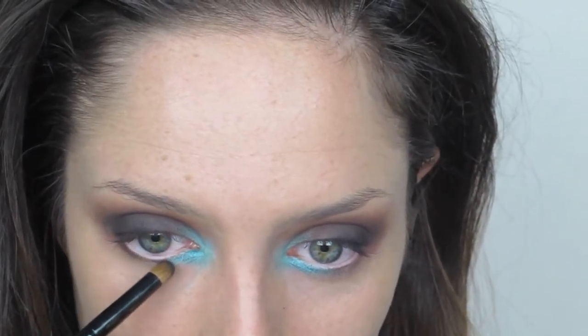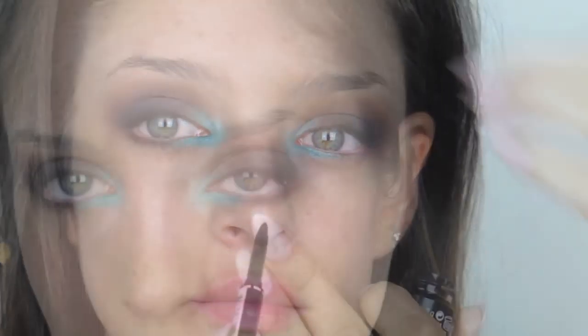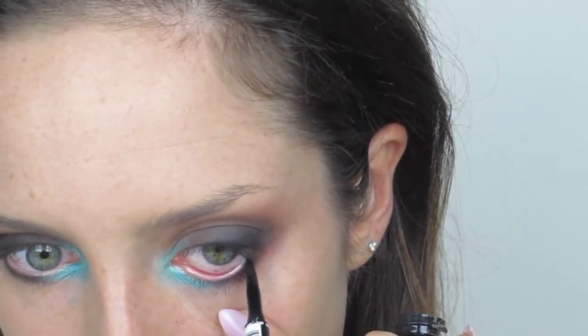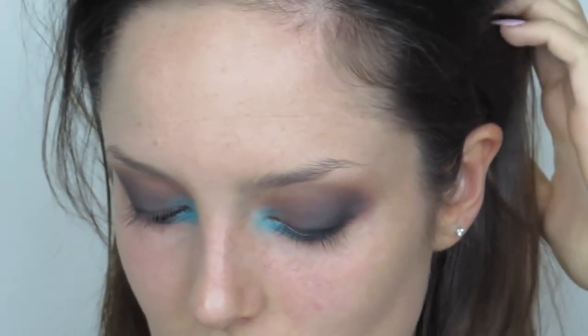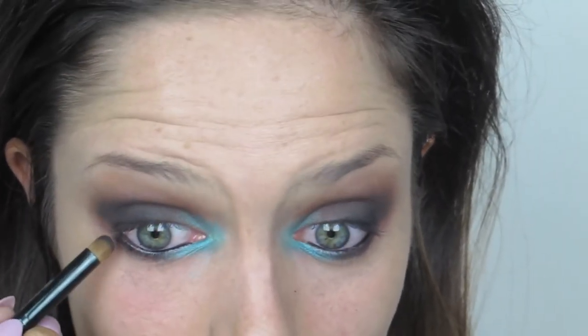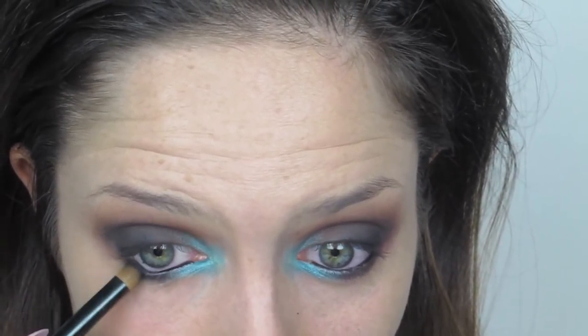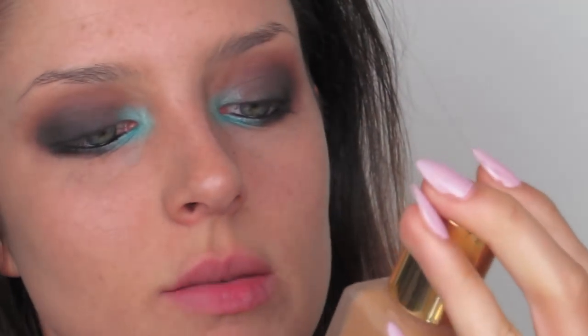Then I'm taking that brush and running it under the lid. On the waterline I'm taking a gel liner and placing that there — it closes off the eye a little bit, which I like for smoky eyes. I've got fairly big eyes so it's not critical, but if you have smaller eyes you might want to use a white one instead. Now I'm going to proceed with foundation — I'm using my Estée Lauder Double Wear and buffing that in.